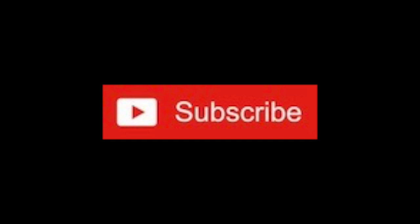Thank you so much for watching, I appreciate it, and I will see you again very soon.